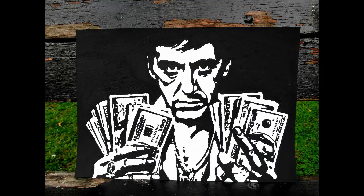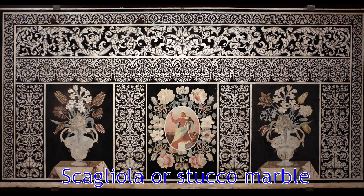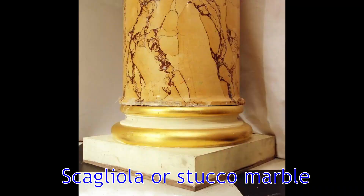I am interested in history and especially in architecture, and some time ago I found out about such a thing as artificial stone technique from specially colored plaster. It is also called scagliola or stucco marble.